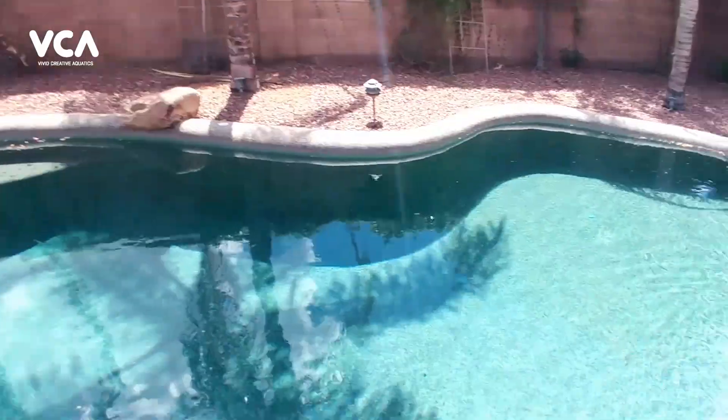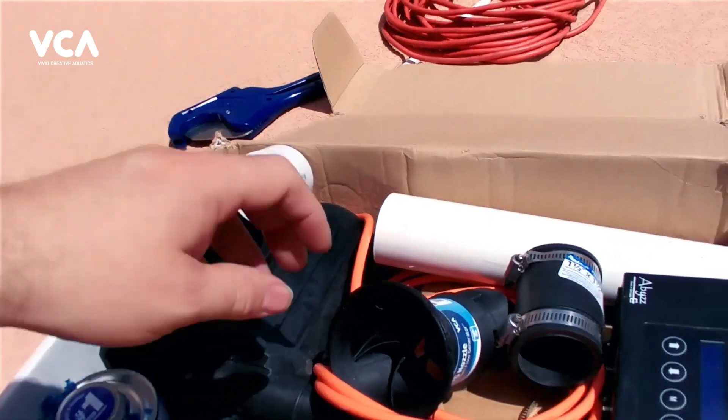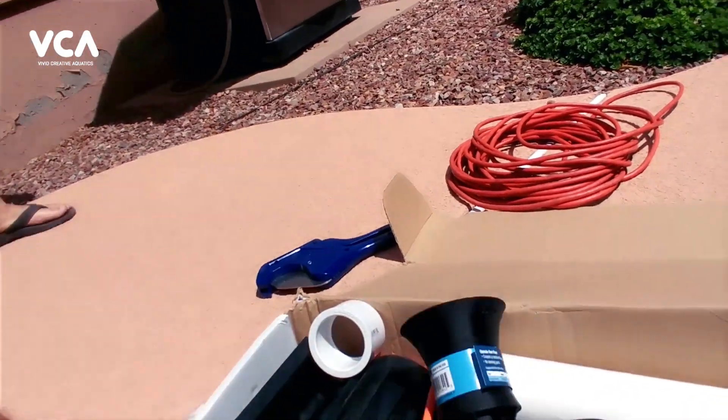We're here in Phoenix, Arizona getting ready to test a couple of our larger nozzles. We're going to flow this entire pool with a Biz 400. We're going to run the two-inch nozzle, maybe a couple of one-and-a-half-inch nozzles, and for sure we're going to attempt to run the four-inch nozzle in this pool. It's going to be awesome, so stay tuned.